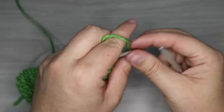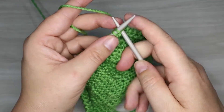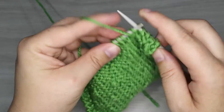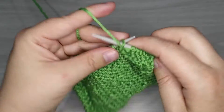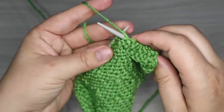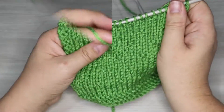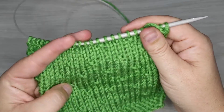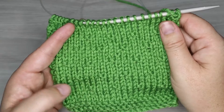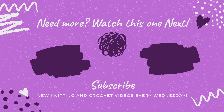This subtle seed pattern would look so cute maybe as a hat body, or a scarf would look really cute this way, or even a blanket. Dishcloths — sure! Even like a little toddler dress with this subtle pattern for the skirt would be super cute. Honestly I'd love to see what you guys come up with — tell me in the comments below. Here is our final row of our pattern. Hopefully you guys can see the subtle seeds that are happening here. So that's it for this one — nice and easy, quick little video. Hope you guys like this one.